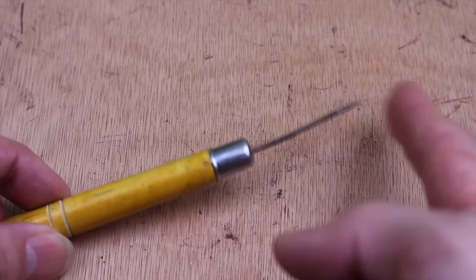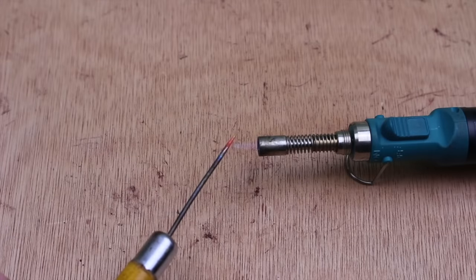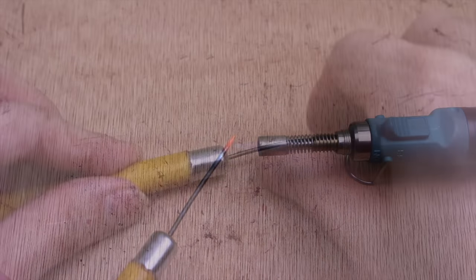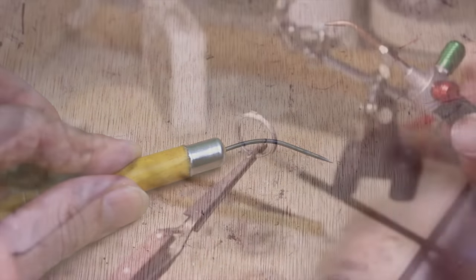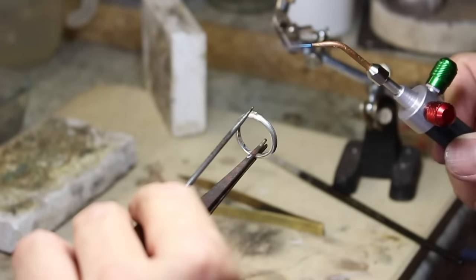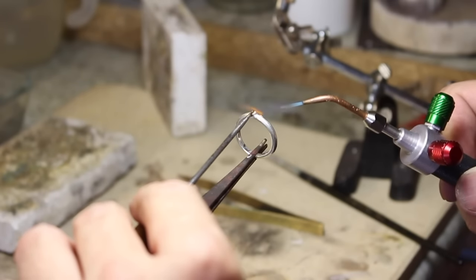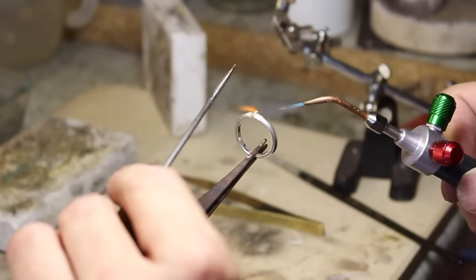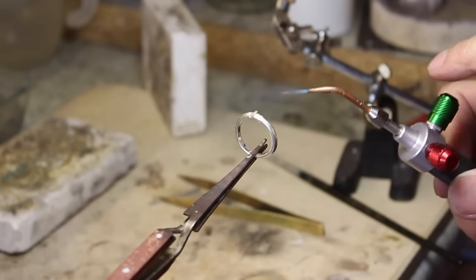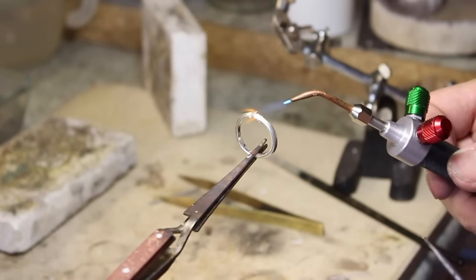Now compare this with a cheap soldering pick, which is made out of steel, that can melt at about 2750 degrees, or become soft and bendy through repeated heating. This Pepe one can withstand almost twice that heat. And it's this high tolerance to heat that makes it perfect for those working with say platinum, especially when using oxyacetylene for high temperature soldering. This pick will stay usable way beyond the limits of any other.